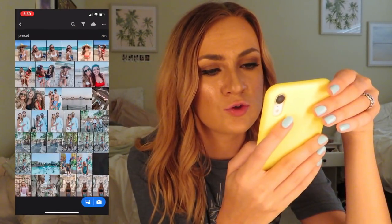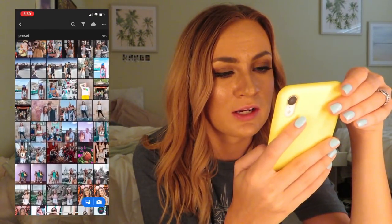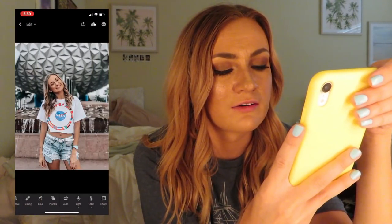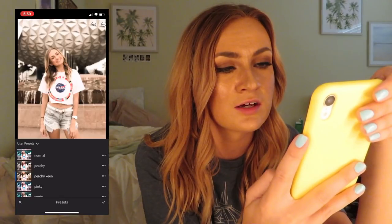Let me go back and try to throw on Peachy Keen on something that's more dark and moody. I know exactly what photo I want to use for this. This one has my current filter on it right now, but I remember I was playing around with Peachy Keen on this photo specifically and I love how it looks.